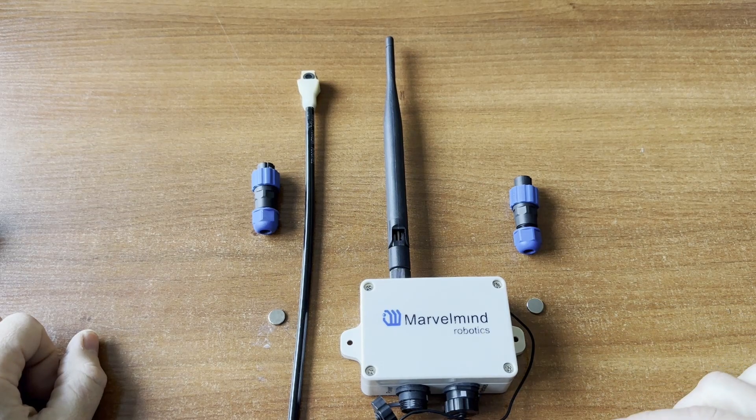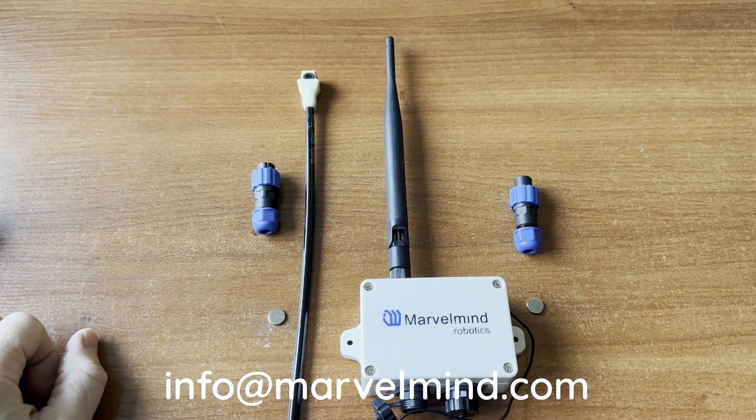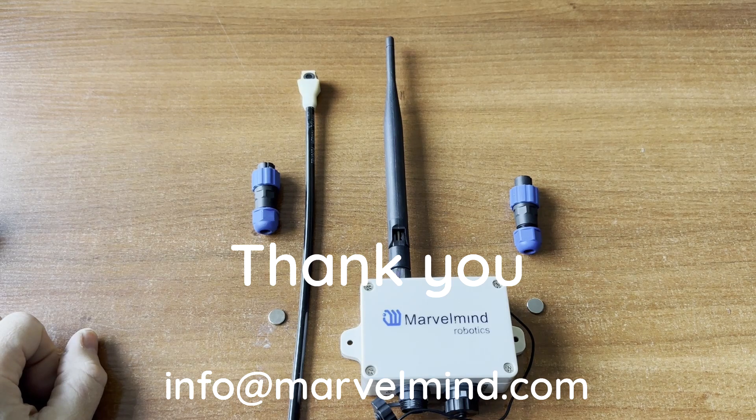If you have any questions, please send us an email to info@moralmind.com and we will be happy to answer them. Thank you very much.